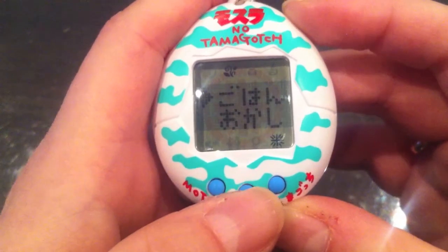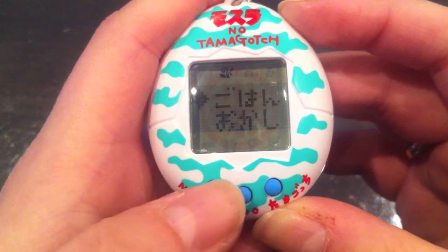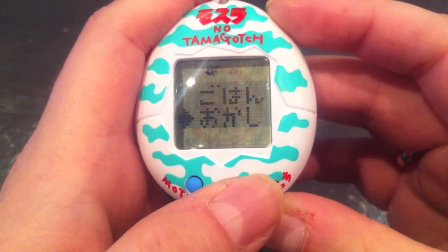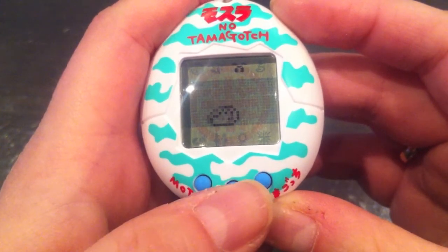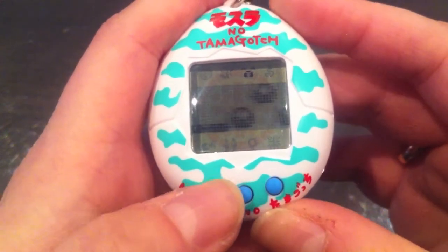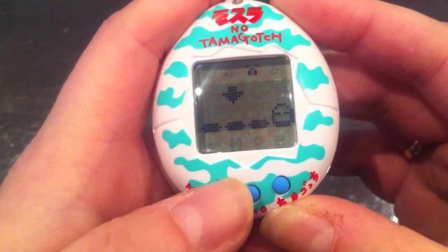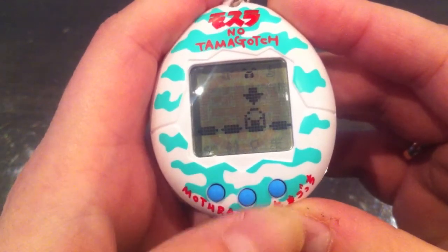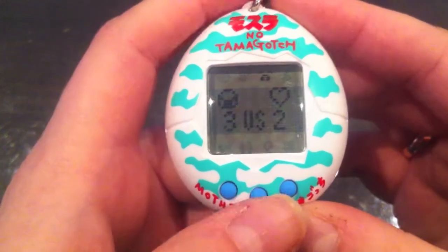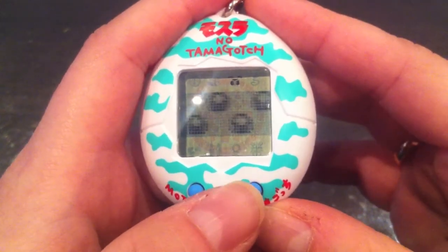The next icon is the food icon. The first option is a leaf and the second one is a cupcake. The third icon is the game icon — you have to guess which hole Mothra is hiding in. You get five tries, and if you guess correctly three out of five times, you win the game.